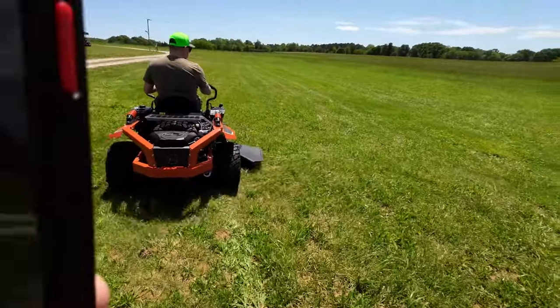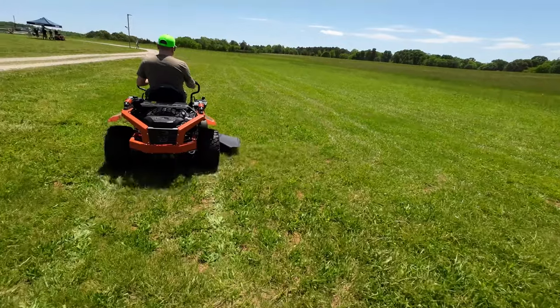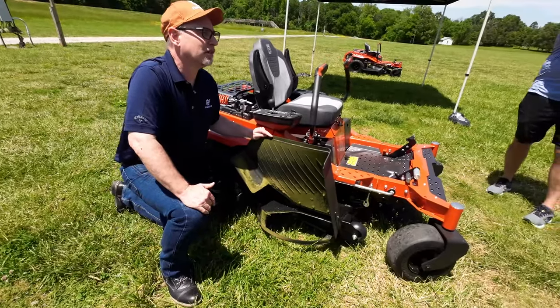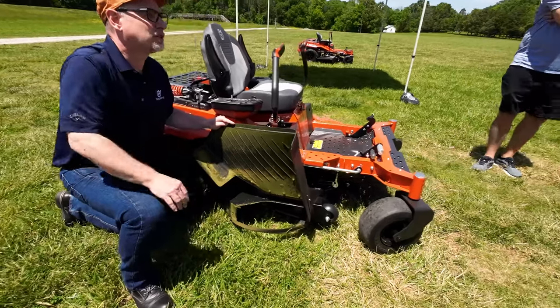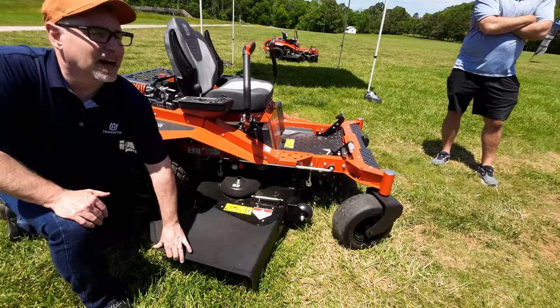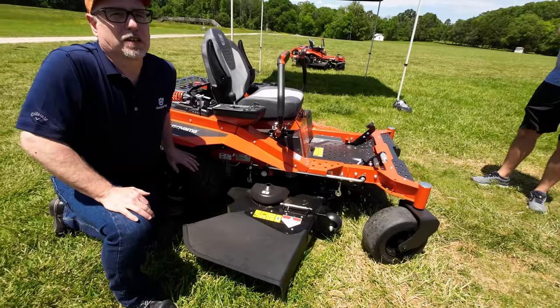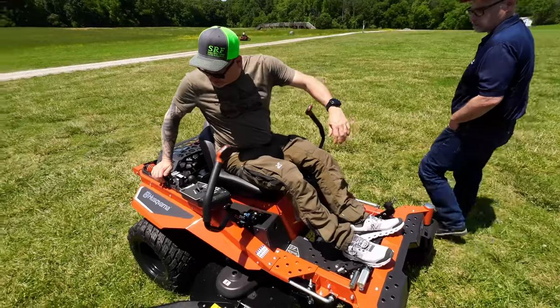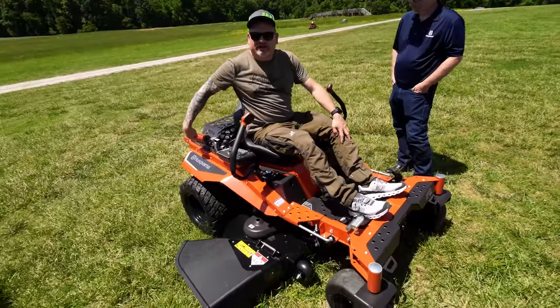I don't talk about this because it's not unique to this platform. We've run this for about four or five years on this deck style — it's older technology but it works really well. This platform is special — look at this spike you get in there.